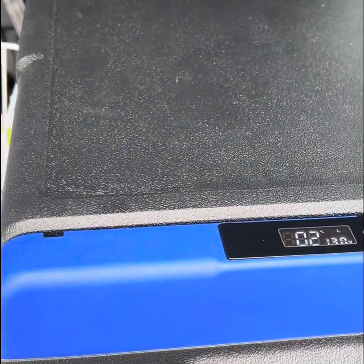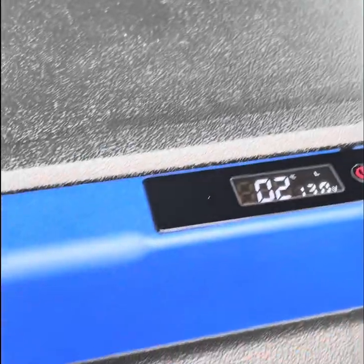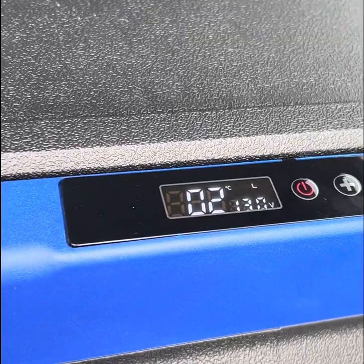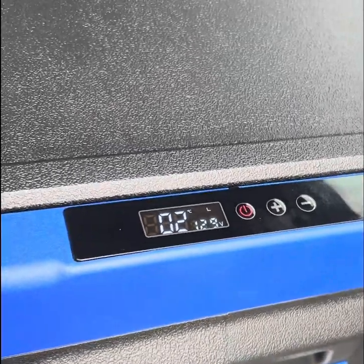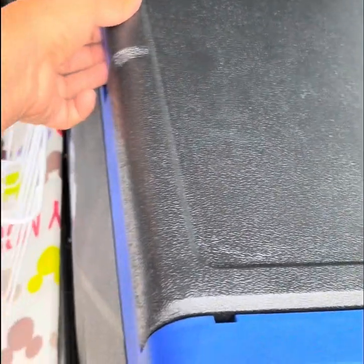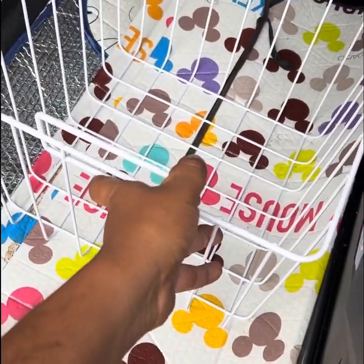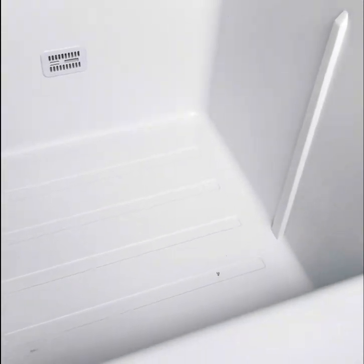I set it up about an hour ago when it was 30 degrees, and after the first 15 minutes it had come down to 3 degrees — now it's down to 2 degrees, which is what I set it at. It also displays your battery voltage. I've taken the basket out because it is a bit noisy when driving, which some online reviews mentioned too. You could keep it in, but you'd need to secure it better for bumpy roads or four-wheel drive tracks.